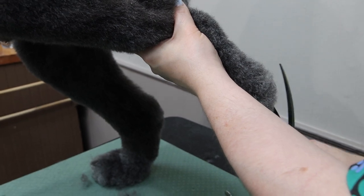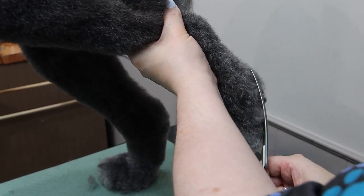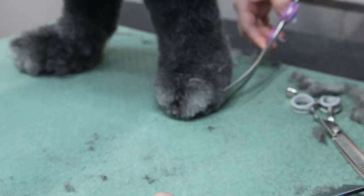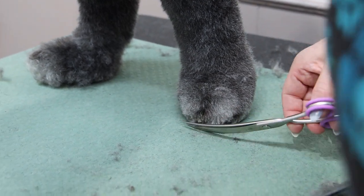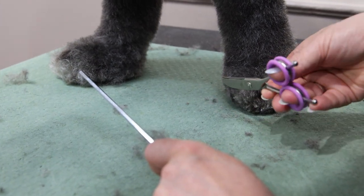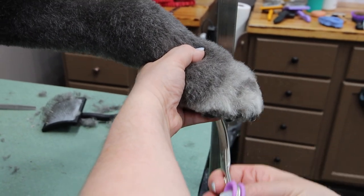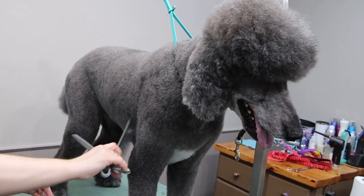Next I'm giving him a nice finish with some scissors and blenders, trimming around and giving him a round foot. France has claimed the poodle as their country's breed but in fact they do come from Germany — that's where they began being bred.